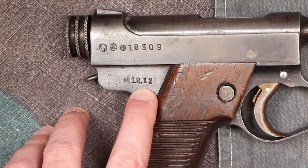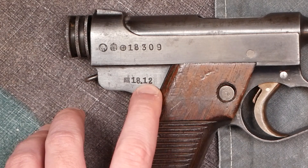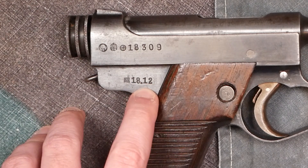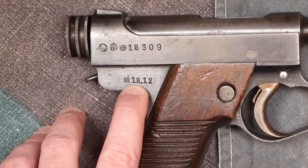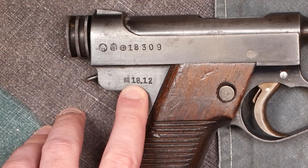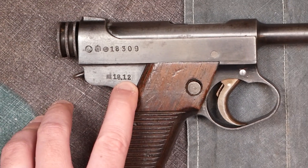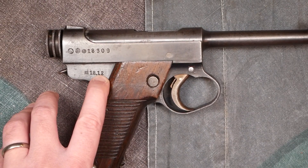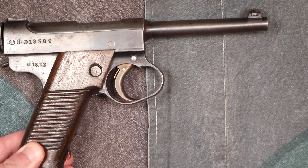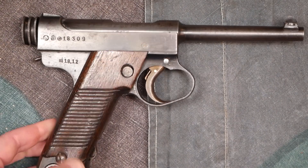Down here is the date — pretty nice, as it's kind of the only military gun I know of that marked the month. So this shows year and month. This one is 18.12: you add 25 to the 18, which gives 1943, and 12 is the 12th month — December. So this is a December 1943 gun, most likely shipped out in 1944 or so.